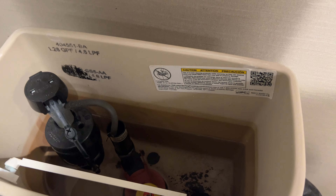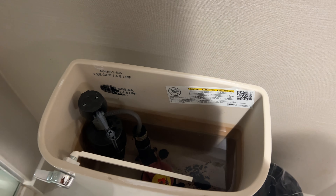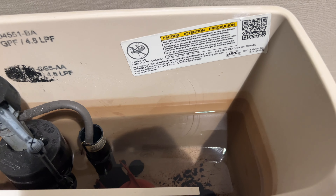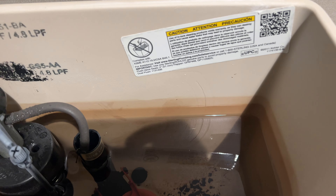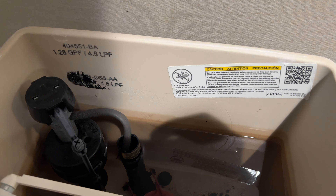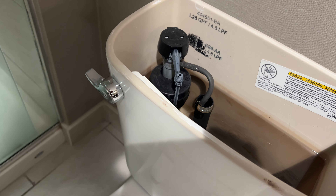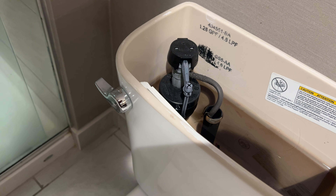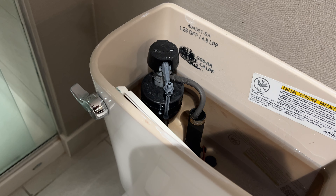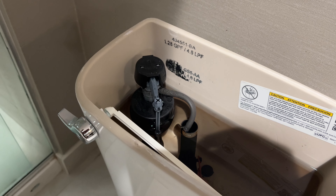It's annoying if you're somewhere and the toilet is just going off all night and you cannot sleep — very annoying. So you can see it's almost to the top, and when it gets to the top it's going to stop. I'm going to be quiet for a couple of seconds and show you that it's not running anymore. And it's stopped.